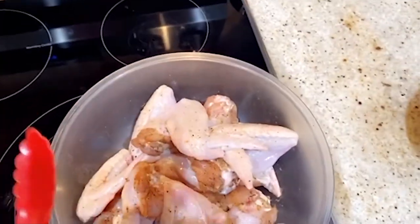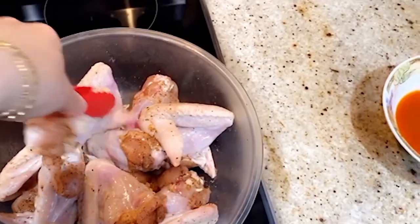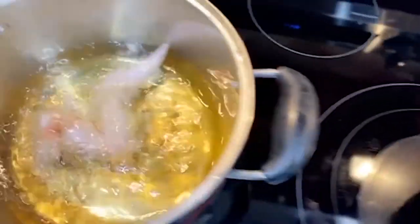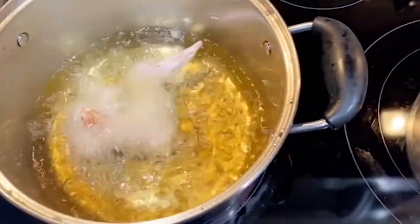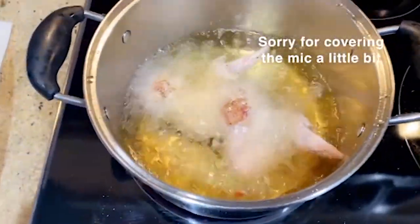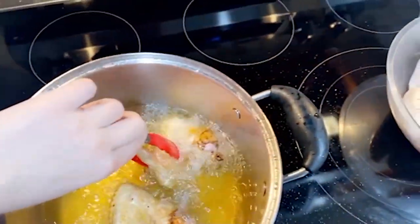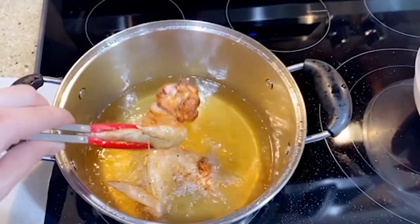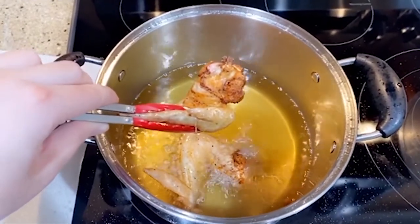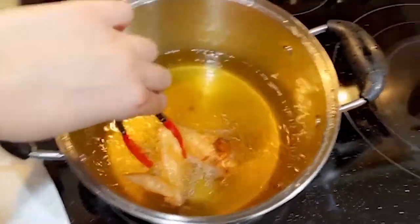So we can go ahead — I'm using tongs for this. You're going to take your wings one at a time, very slowly, and you're going to drop it very low, like that. My oil calmed down again and I'm going to place another one very low, like that. So it's been about seven minutes, so I'm going to take them out now. You want to be very careful because it is hot oil. You're going to let it drip a little bit, and then you're going to place it down on the paper towel.